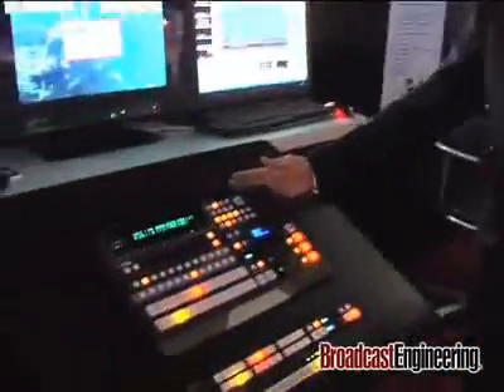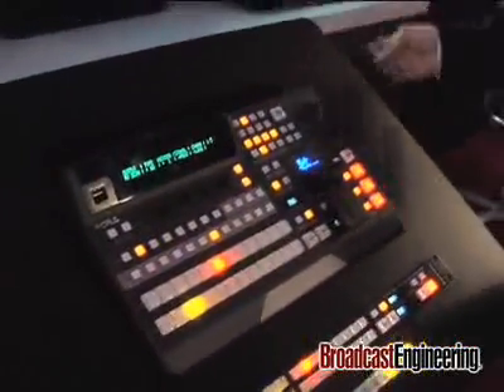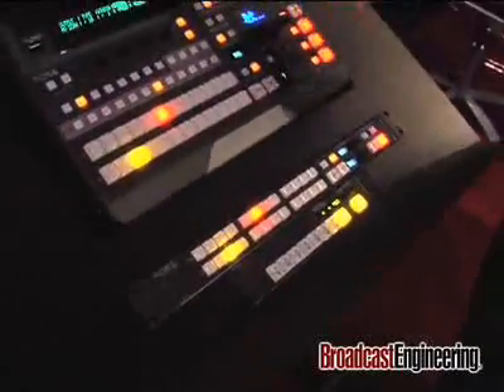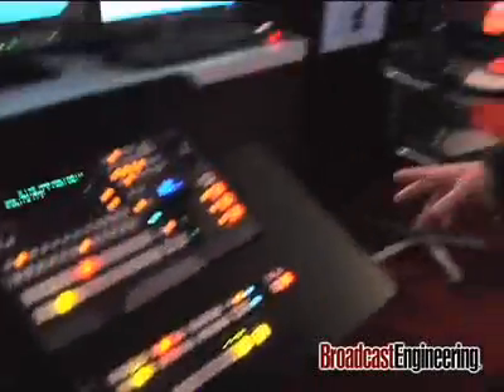We have a variety of control panels that we can control the system from. This control panel we're showing is a traditional video switcher panel. Not only that, we have a remote panel that's fully functional at the same time. In addition, we have IP control and a software GUI. There are three aux outputs, and we give you a range of auxiliary controllers as well.